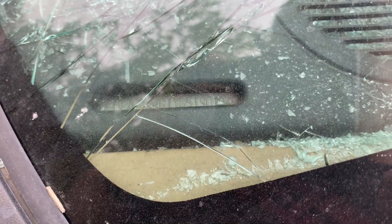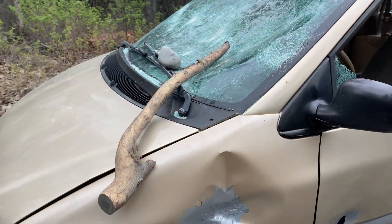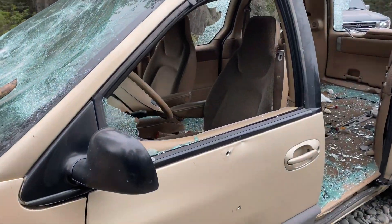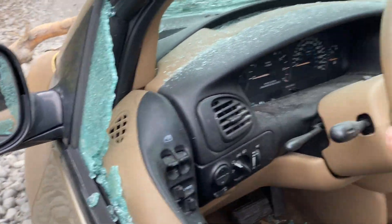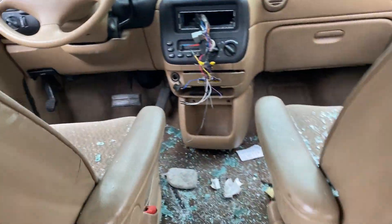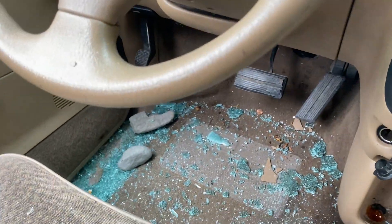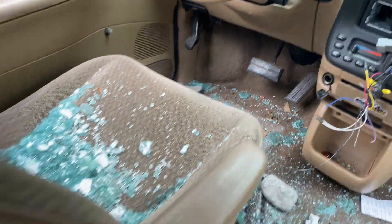Do you think we'll be able to get it in gear? Somebody has to steer anyway — we can't really steer, the steering will lock up if we don't have the keys. Actually, the steering is open. Well, let's not mess with it.